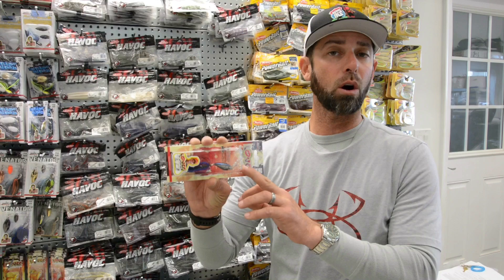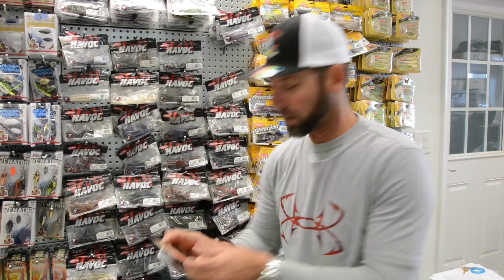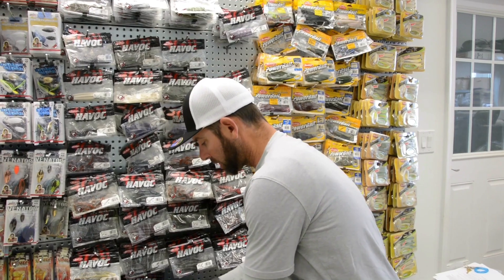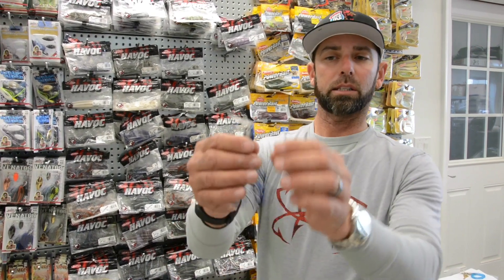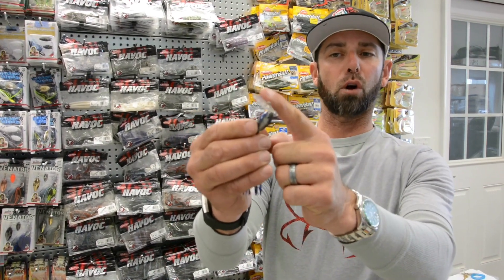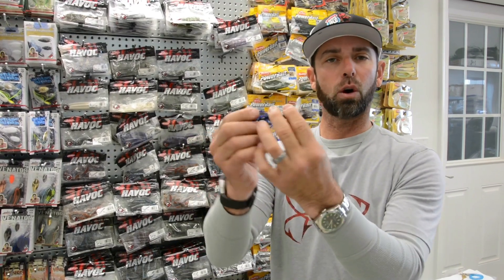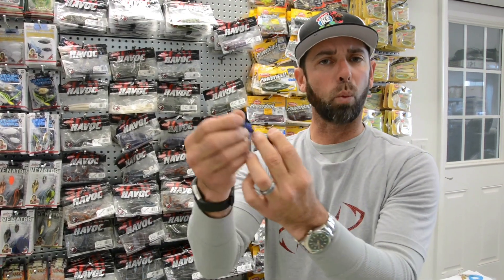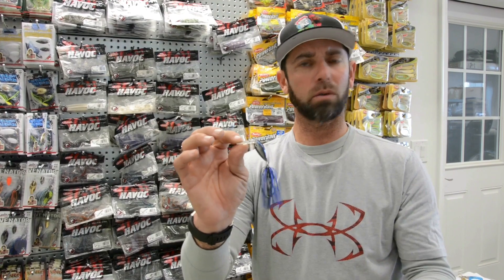A couple of the very big fish that I caught in Japan came on a vibrating jig called a Mullux Lover. And if you look at this bait, it's different than your traditional chatterbait-style lures. It's got a bigger, broader, flatter, reverse shovel lip, and you're going to get a bigger side-to-side wide action on that bait. That was a key bait because it was different than what everybody was throwing.